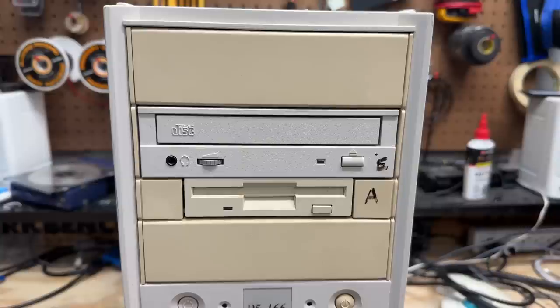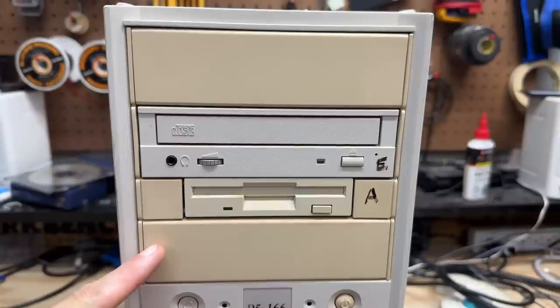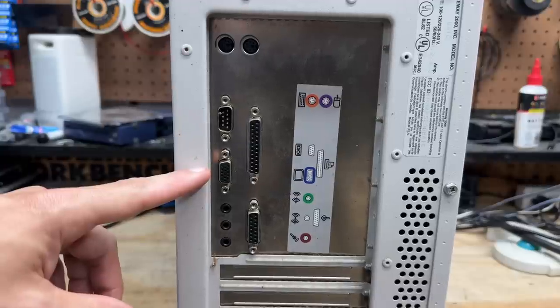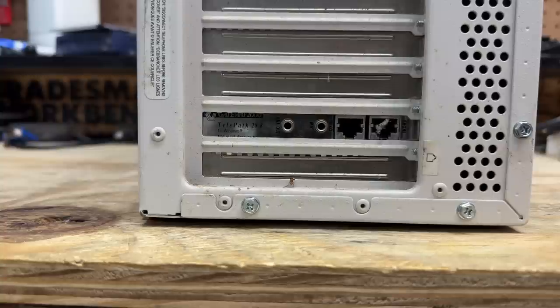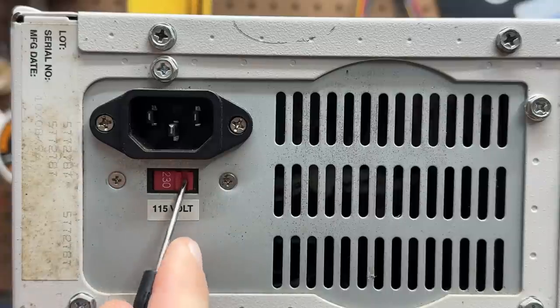Got our CD-ROM and floppy drives here. Here's the back side — it has all the goodies on board including video, sound, and a game port, plus the Gateway 2000 branded 28.8K modem. The label shows a build date of October 8th, 1996. Let's go ahead and set that power supply to the correct voltage.